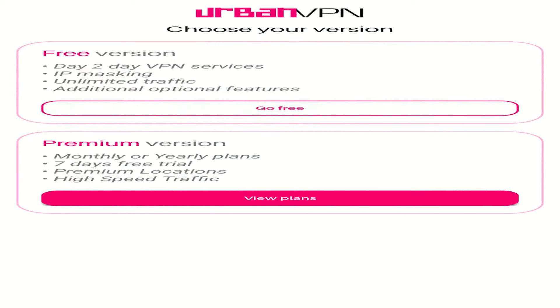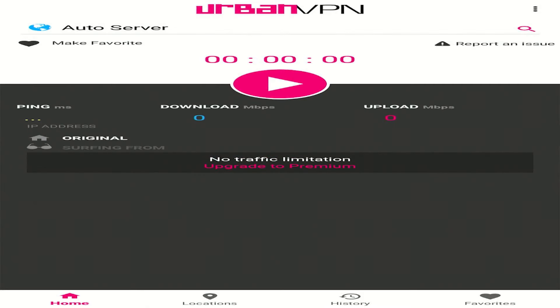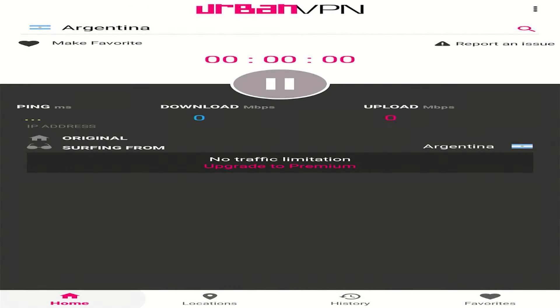Here as you can see, the interface of the app is not so user-friendly. However, it will get the job done. Click Go Free and accept the terms and conditions to get started. This is the interface of the Urban VPN app. To connect to a server, simply click onto the play icon in the center of the screen and you'll be easily connected to a server.